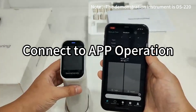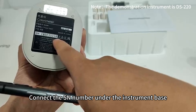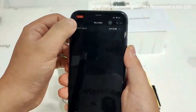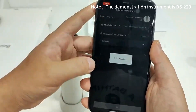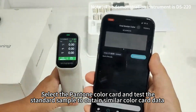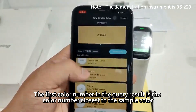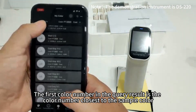Connect to the app by connecting via the serial number under the instrument base. You can see two built-in Pantone color cards. Select the Pantone color card and test the standard sample to obtain similar color card data. The first color number in the query result is the color number closest to the sample color.